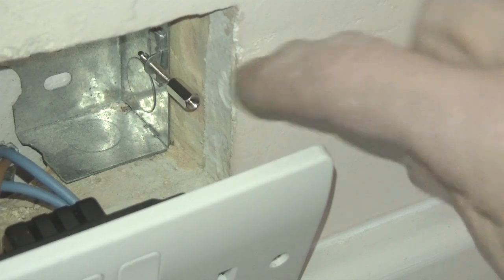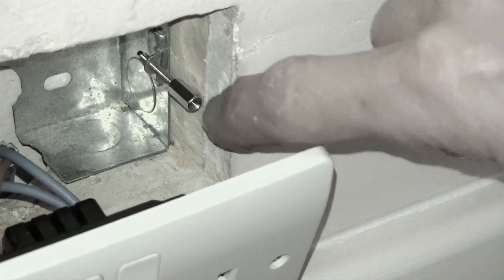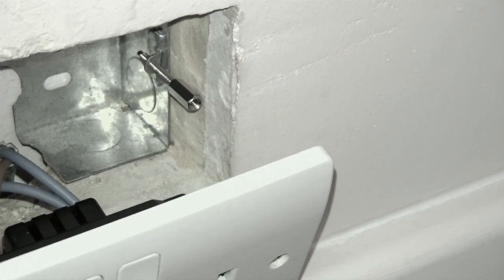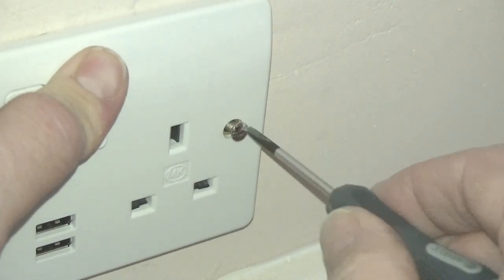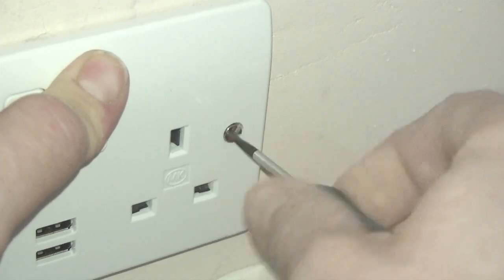For this electric socket here, I've put one stud into the back box. The great thing is you can just adjust the studs to the exact length that you need, and then you simply attach your normal length screws into the studs in the usual manner.